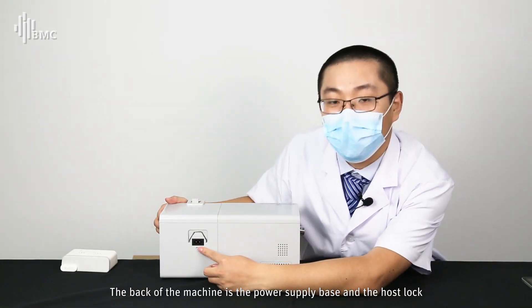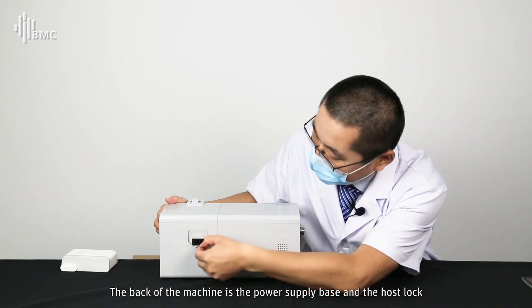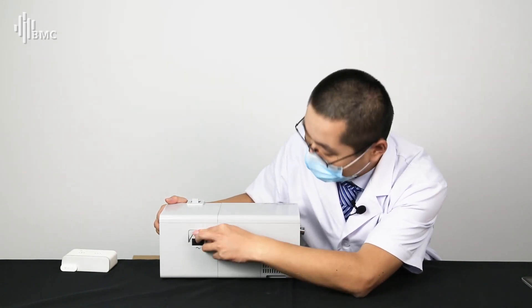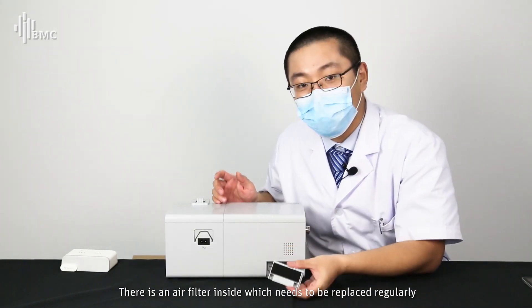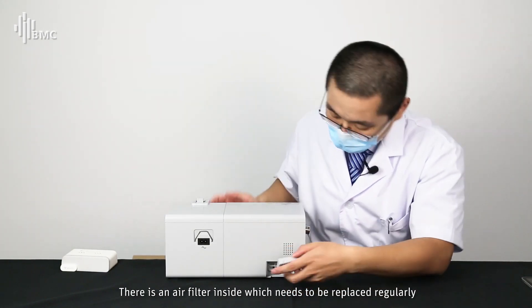The back of the machine has the power supply base and the host lock. On the right side is the filter cover. There is a filter inside which needs to be replaced regularly.